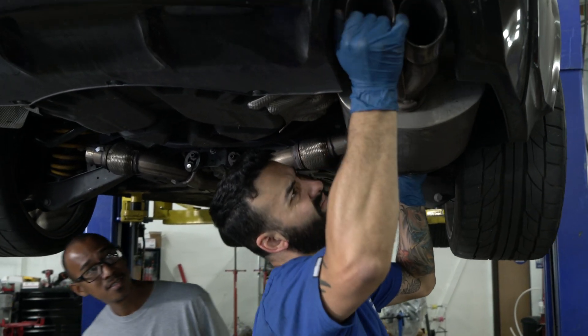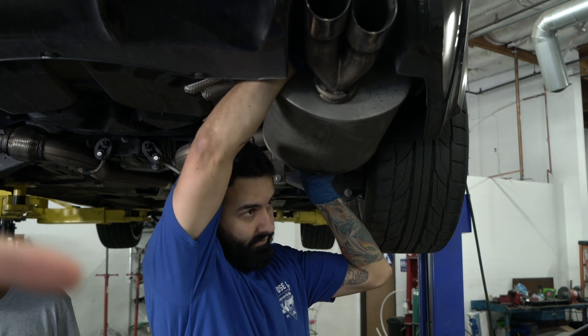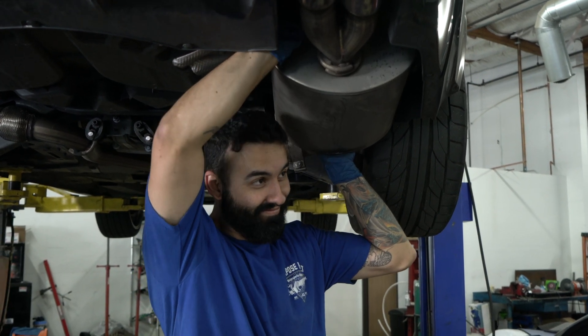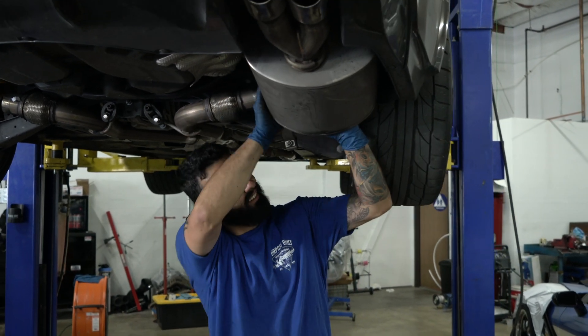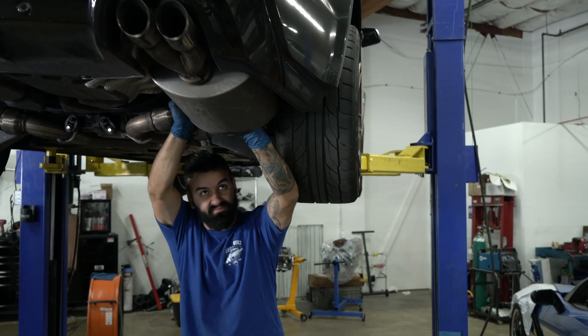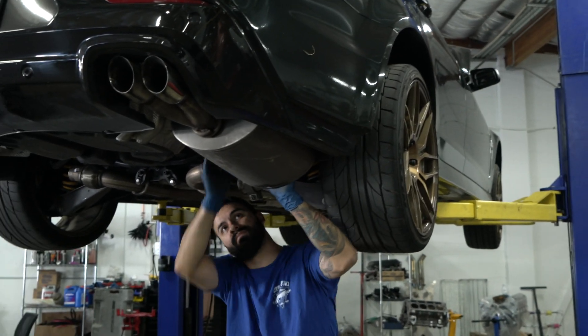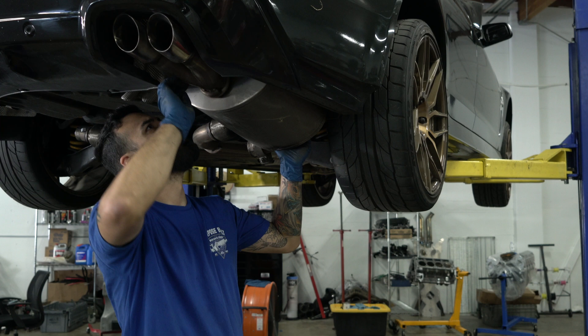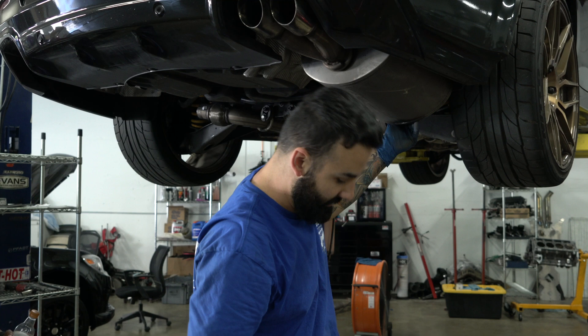You had to take the whole exhaust off to do the oil change, and then you had to put a whole different exhaust on. That's how it works. I didn't even know that. So on Chevy SS's, when you do an oil change, you've got to take the whole exhaust off and then replace it with a Corsa. Every time. Every time, Ray? Every time. Every time.